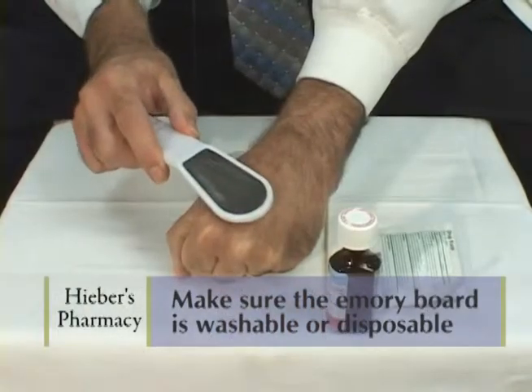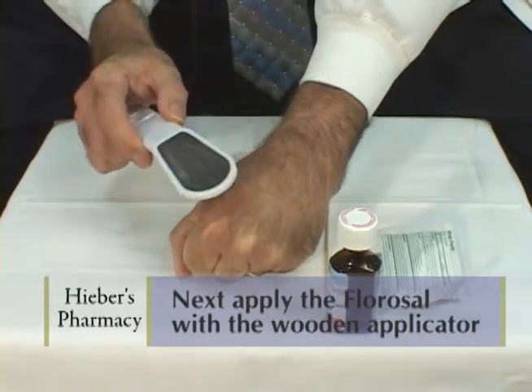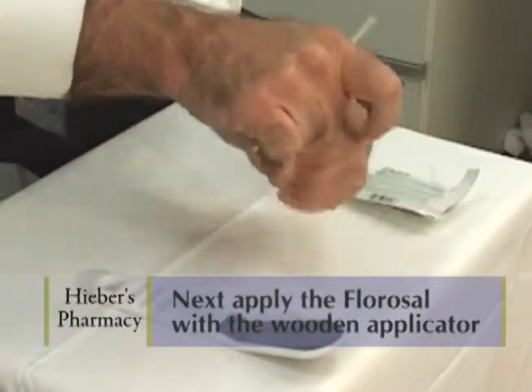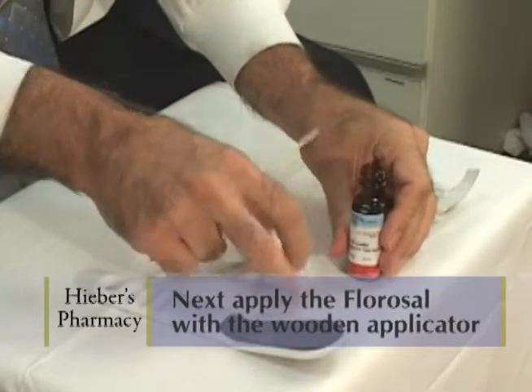So to begin, I would gently rough up the area. And then I would take the wooden applicator stick, which can be used over and over again. Dip it into the Florosol and put it on the wart.